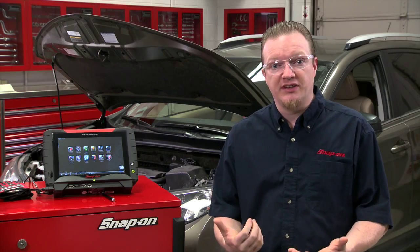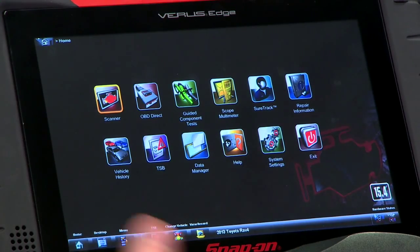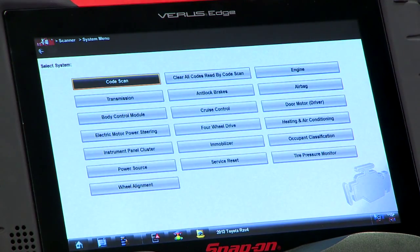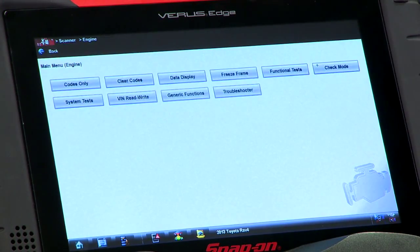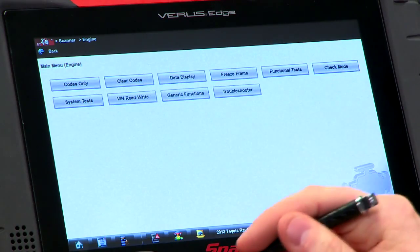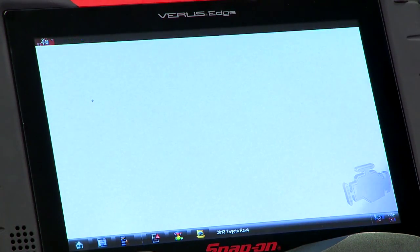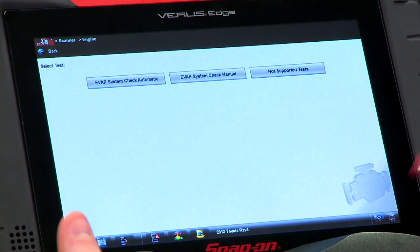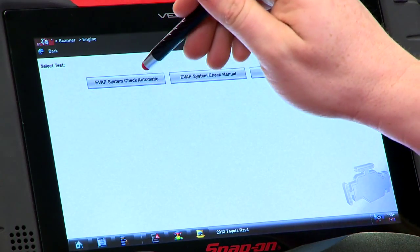So now we can force it using a scan tool. I already got the vehicle loaded in here, so we go into the scanner, then into the engine control module, and that is under system tests right here. We'll go to system tests, and you can either do it manually or automatic. I like things automatic, so we'll go into the automatic test mode.